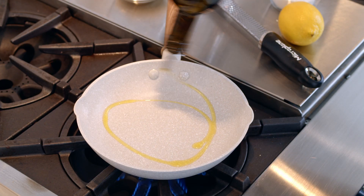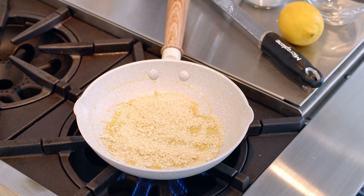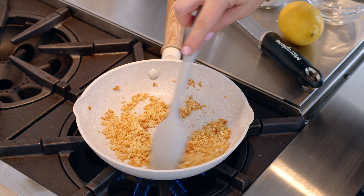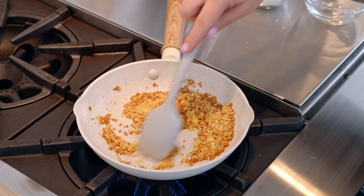Heat one and a half teaspoons of olive oil over medium-high heat. Stir in the panko breadcrumbs and try to press into a flat layer. Toast the panko for two to three minutes, stir, then toast again for another two to three minutes until it's a nice golden brown. Add in the lemon zest, stir well, and set aside.